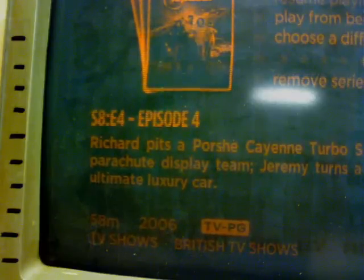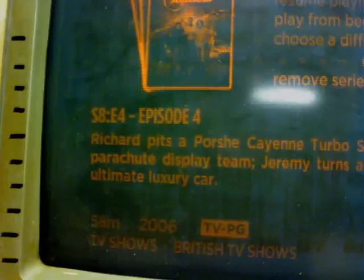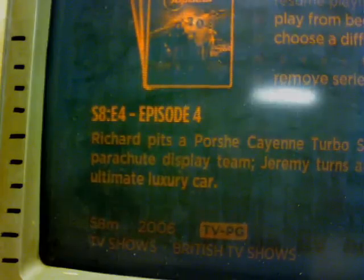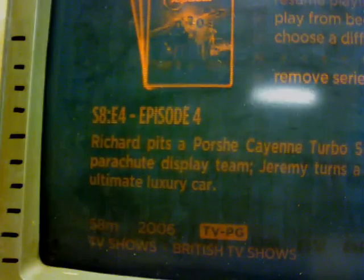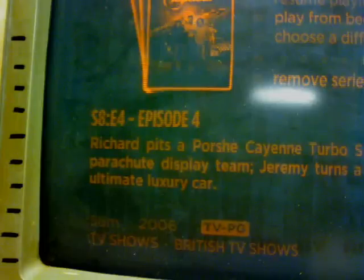I've got no idea what causes that. Nothing going on in the shop here — no electricals going on, no motors running underneath that's going to cause any kind of magnetic interference or whatnot with the screen. I've got no idea.